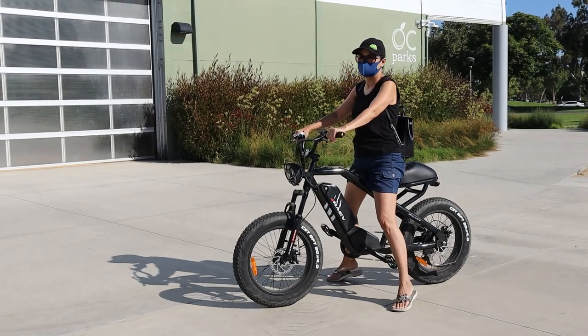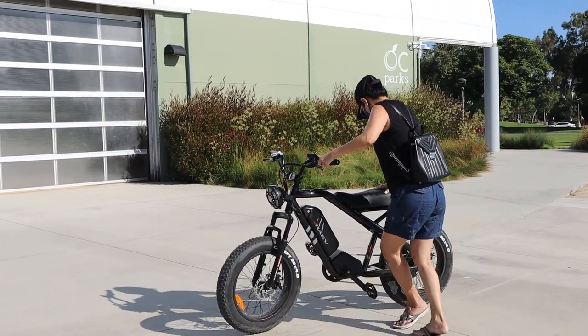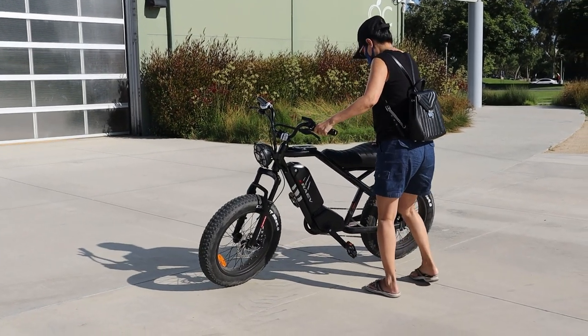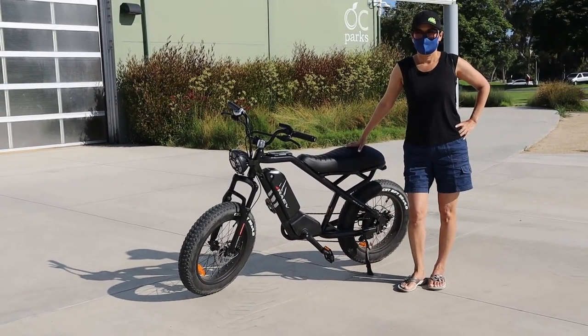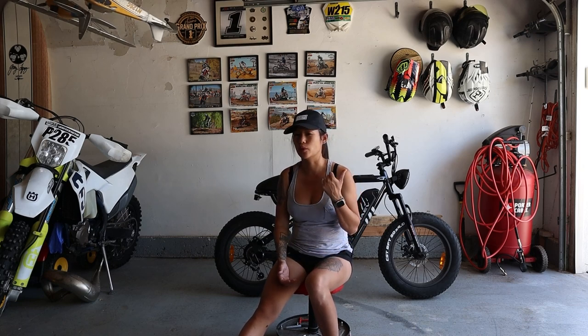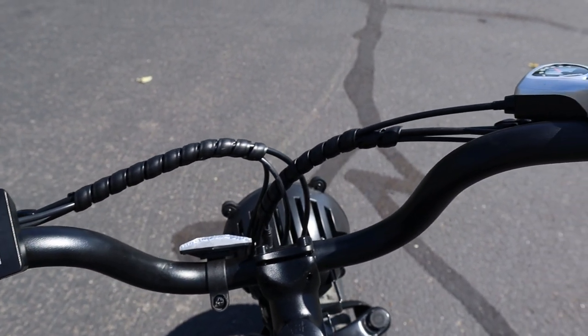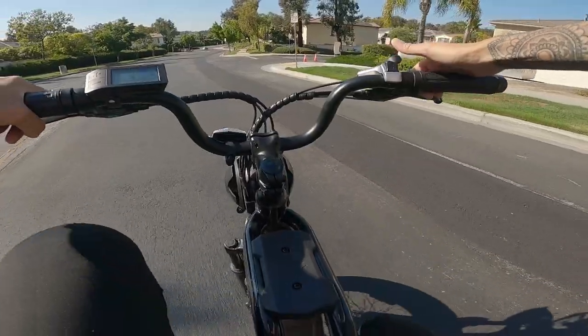It's got a very low seat height sitting at 30.7 inches, so for anybody who's 5'2" you are perfectly fine to ride this bike. If you're on the higher end at 5'10", you should still be okay — your knees probably will not hit the handlebars. Speaking of the handlebars, they are high-rise, swept back, easy to reach, with a great turn radius and very ergonomic.